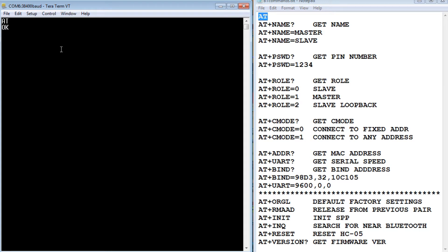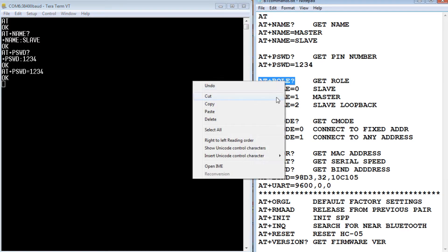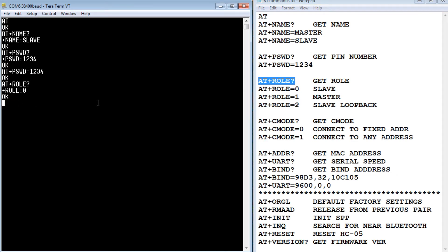First, we'll read the name using AT+NAME? — I need to press the key button while hitting enter since this is in the second command set. The name is 'slave'. For AT+PSWD?, the password should be 1234; if not, we'd type AT+PSWD=1234 to set it. AT+ROLE? confirms the role — role equals zero means slave, which is what we want.